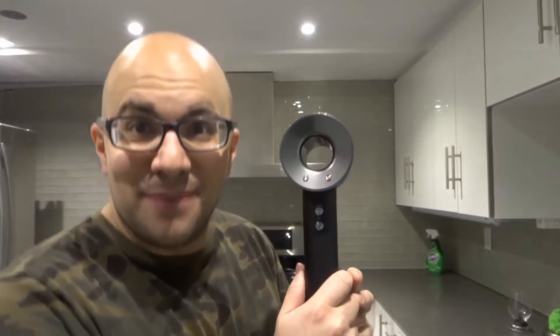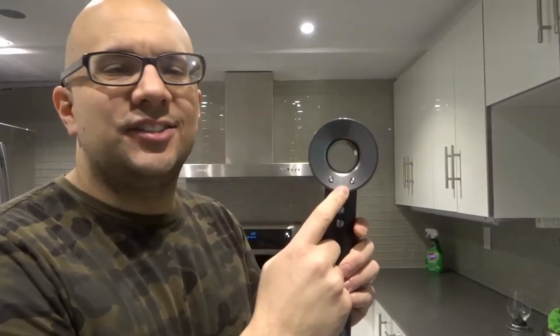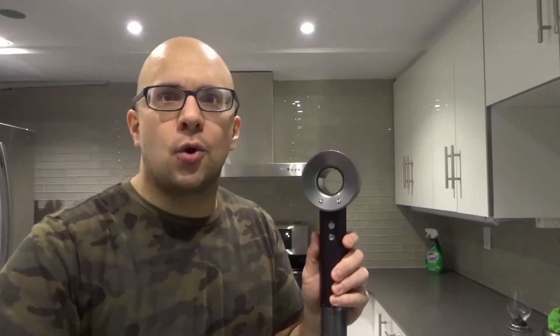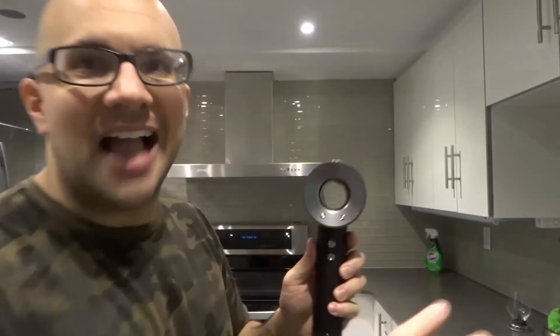Hey everybody! I'm here today to show you how to use a Dyson Supersonic hairdryer. This will be a full tutorial and also an easy tutorial, so let's get right into the video. I said it's going to be an easy tutorial because it's really easy to use this tool, but I'm going to show you exactly how to do it.